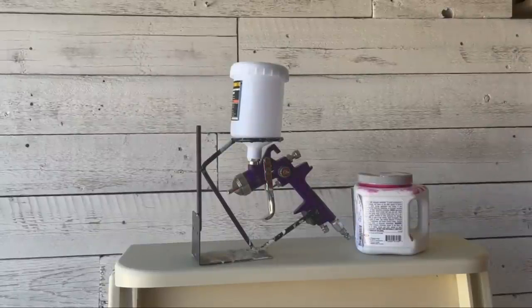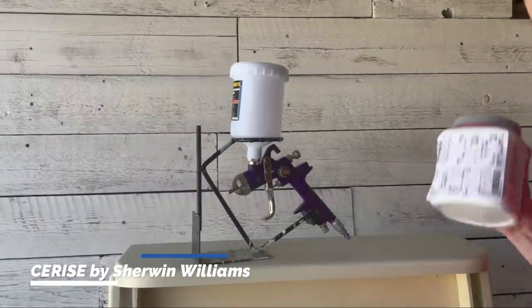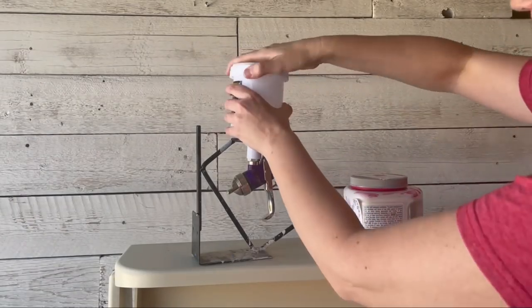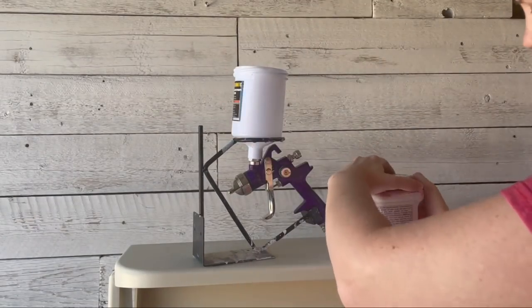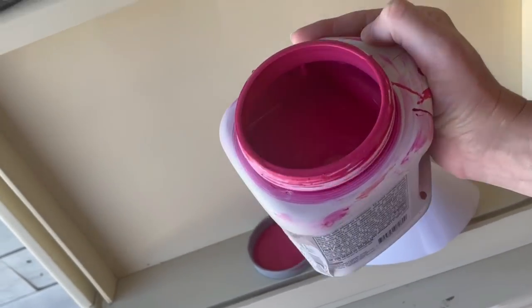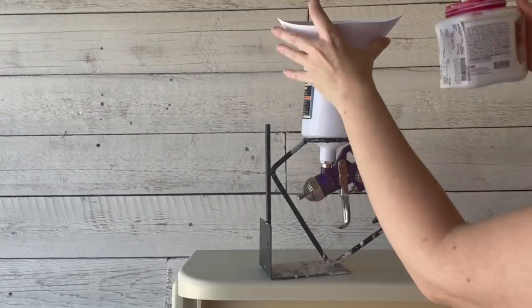My client has chosen the color Cerise by Sherwin-Williams. I'm using their chalk paint line, and the idea is to have these hidden vibrant pops of color when you go to open the drawers and cabinets. I'll load this into my gravity-fed HVLP spray gun and get to work.